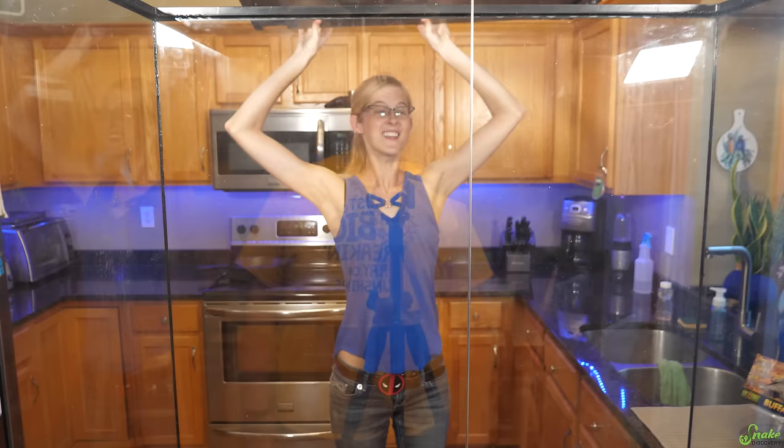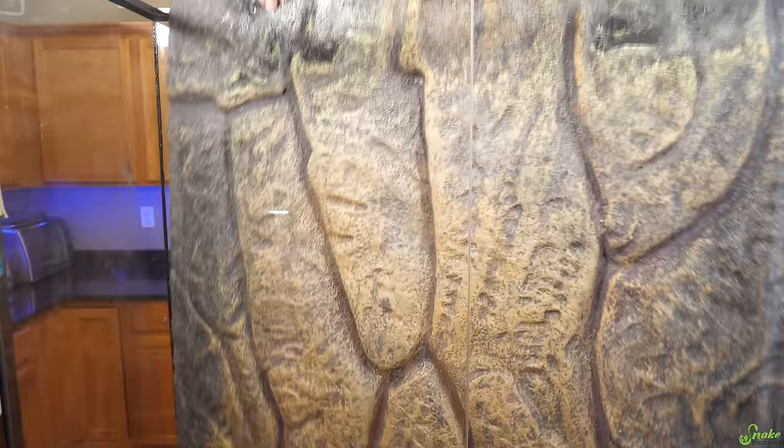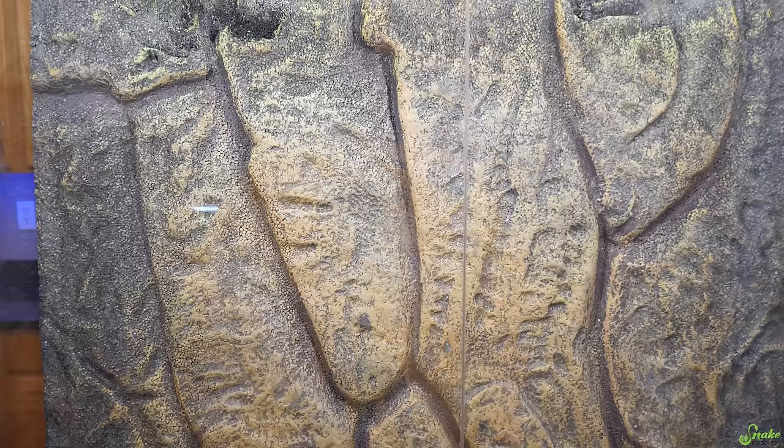Ta-da! It's clean! You can't even tell it's here. Ed cleaned it — I'll give him all the credit on that. Now you see me. Now you don't. That's much better.